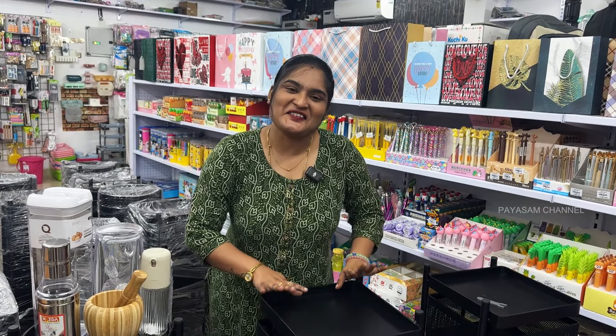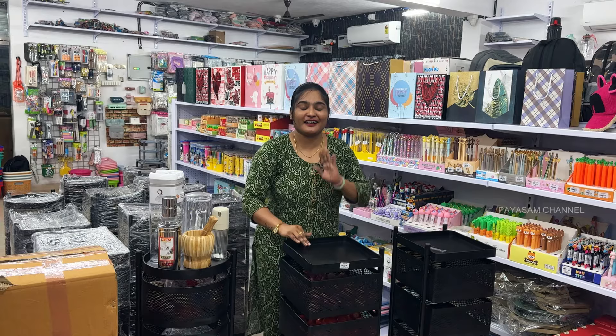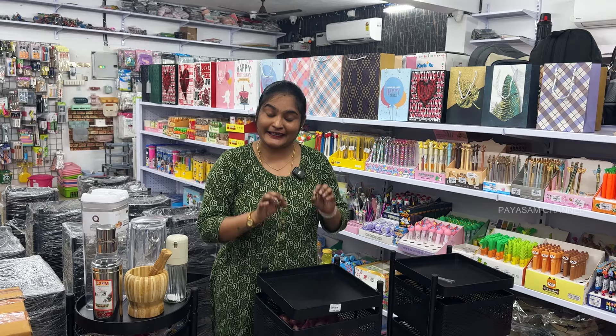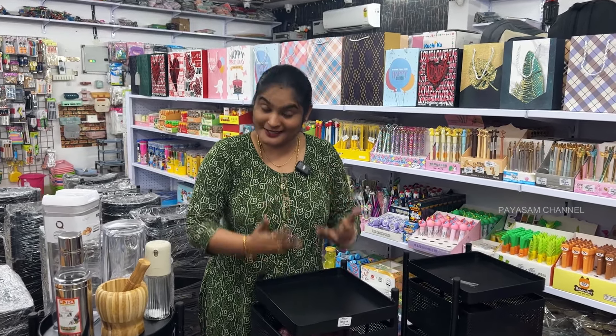Pavitra sister, what do you want to see in this video? Yes, Paisam bro. We already know that kitchen gadgets are very famous in our channel. But today, there is a lot of trending, a lot of names that have come out, a lot of quality products that have been launched by the Paisam channel.